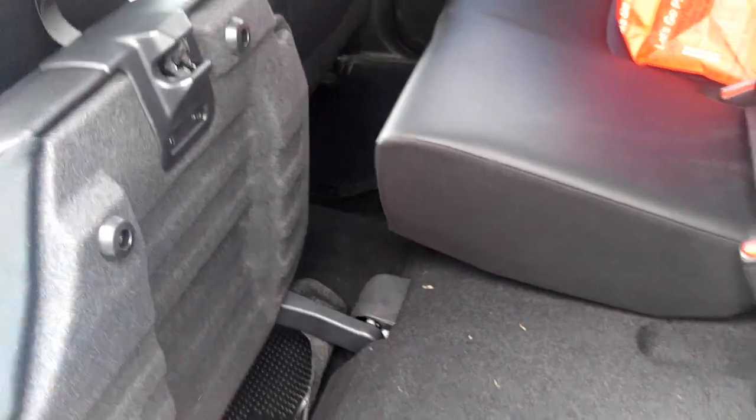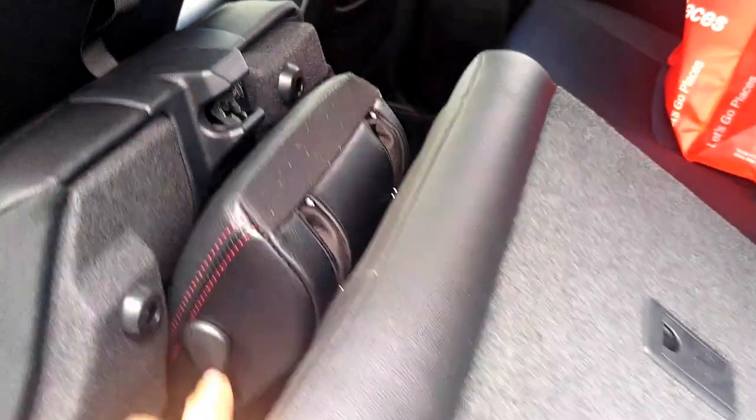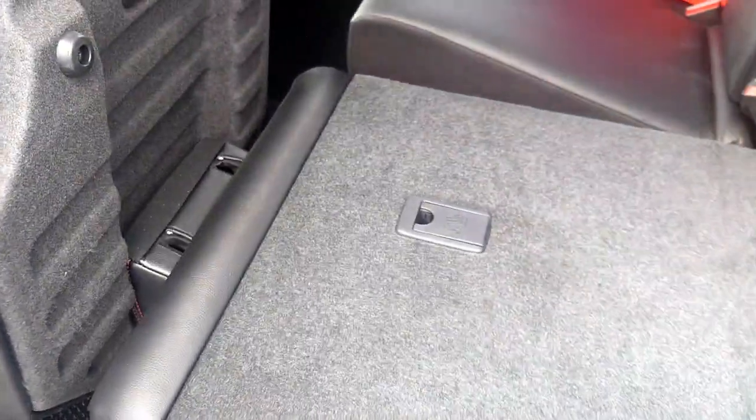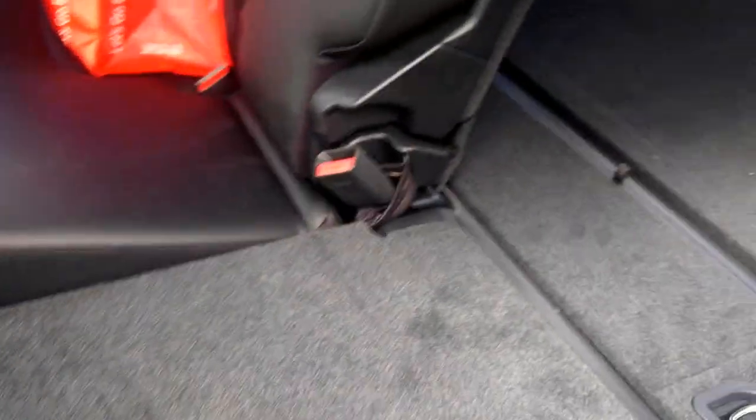You can fold the seats down like that. There's a button over here — push it and then bring it down. That'll give you enough space to put your surfboard back here or whatever you need to carry.